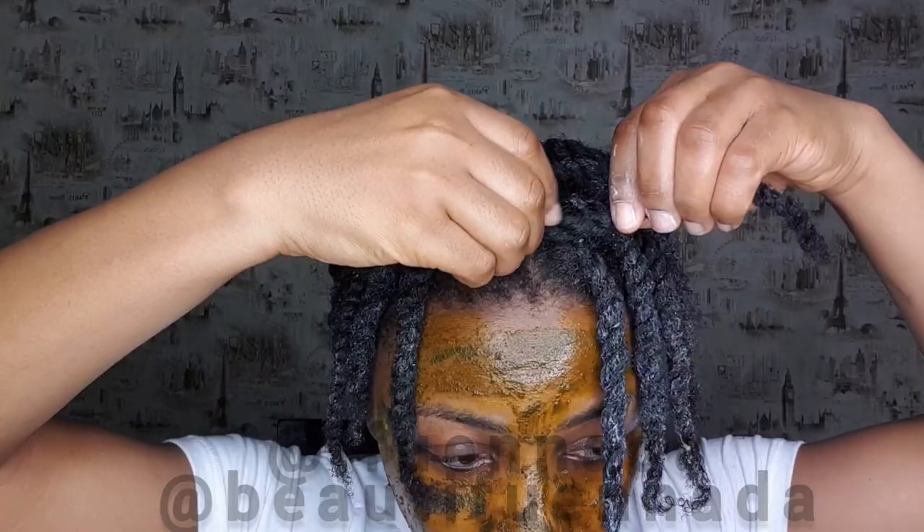As you can see, the twists in the front are a bit tighter than the previous ones I did, and that's because of the results I want to get with a twist out. Now I am rolling it into a bantu knot, and that's very easy to achieve.